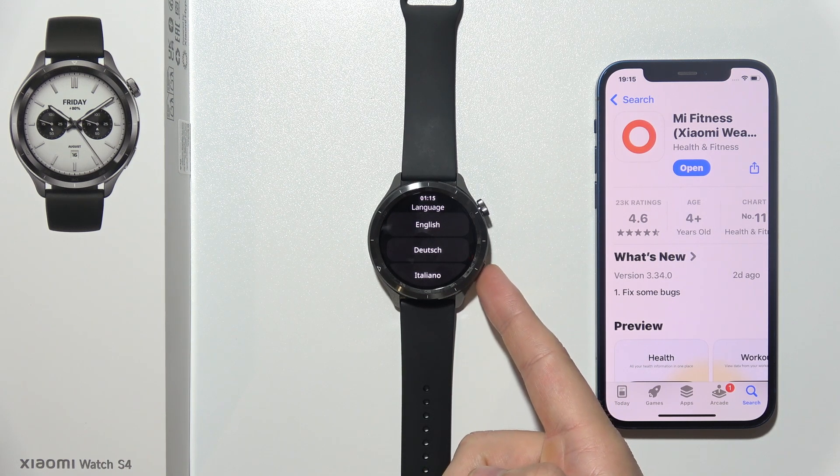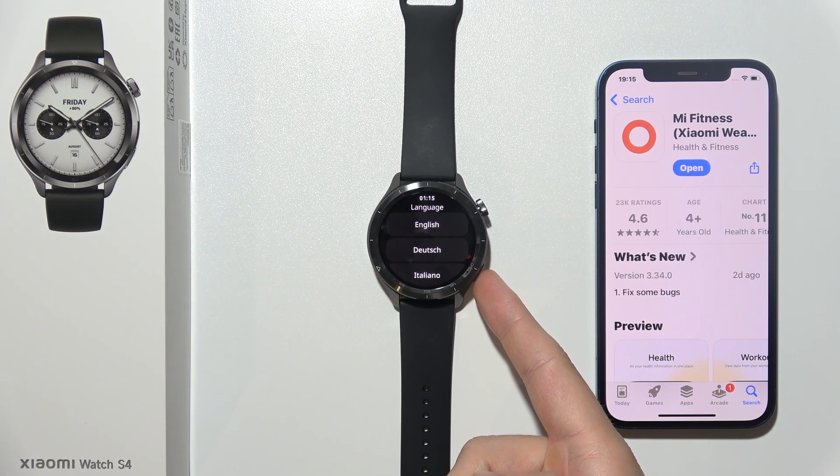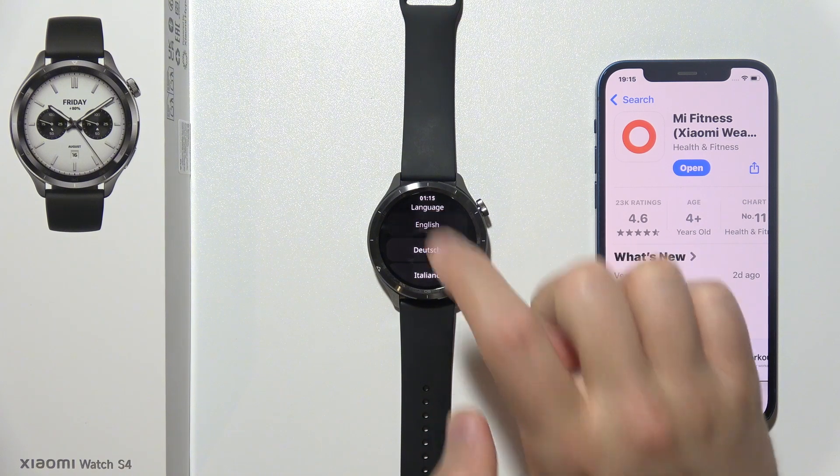While downloading, you have to turn on your watch by clicking and holding the down button. Then select your language.